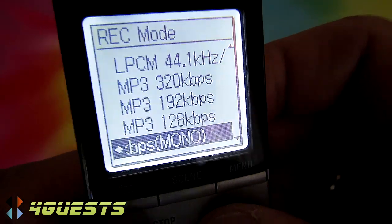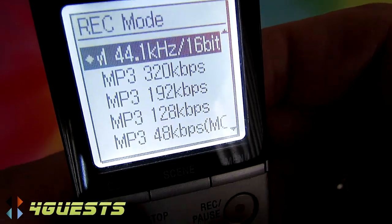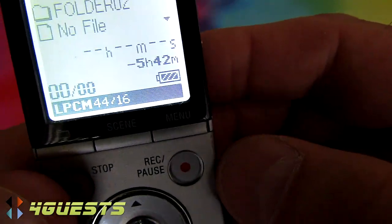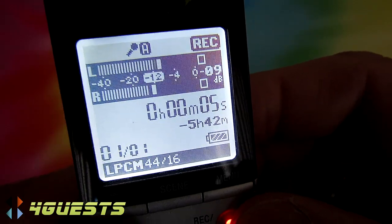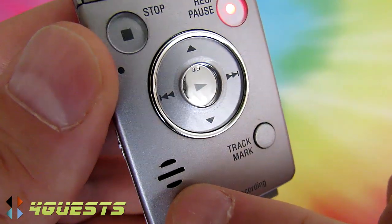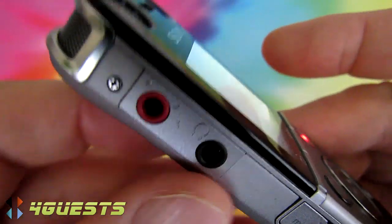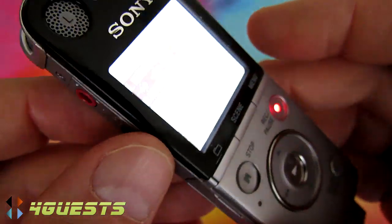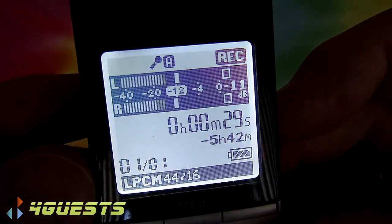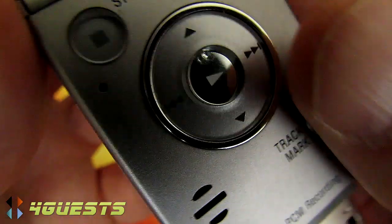Let's go to Menu, Record Mode, and switch to the highest quality — the linear pulse code modulation setting — then record again. I don't think you'll notice a noticeable difference when I play it back, especially through this little mini speaker which can only play in mono since there's just one speaker. You could hear stereo through the headphone jack or by transferring the file to your computer and playing it in Windows Media Player.